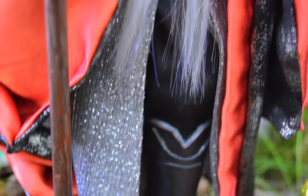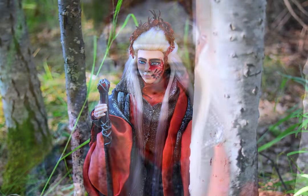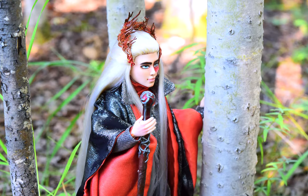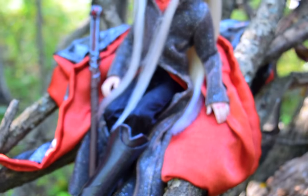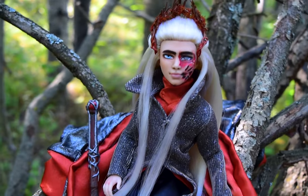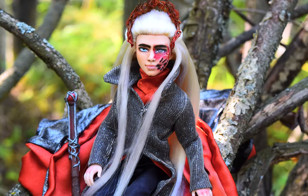And here is the final doll, Thranduil, the elven king of the woodland realm. Everything turned out good. I'm happy with him, but not fully — I feel like I could have done better, but it could also just be my perfectionism talking. I did ask a friend and they told me he looks amazing, but this one was just hard for me. I hope you all still like him and think he looks good.